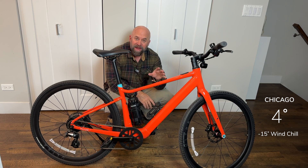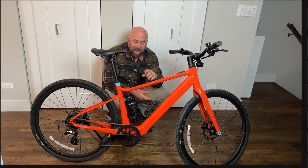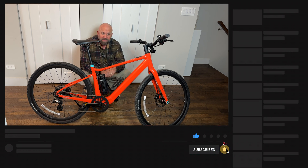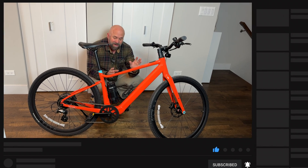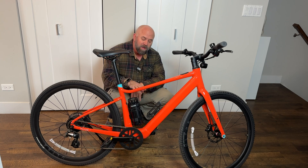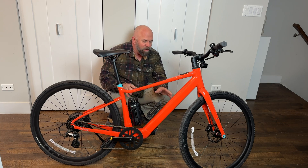I plan on taking this out on a distance test, but I can't do it right now because it's only four degrees here in Chicago with a minus 15 wind chill. We are not riding any bikes outside for now — I need it to at least be in the double digits. There will be another video coming where I do a full test with this bike so you can see exactly how it works in action.